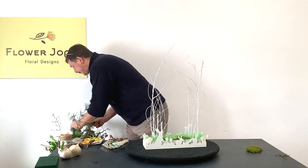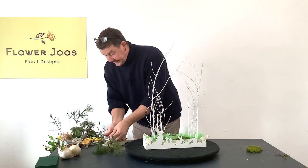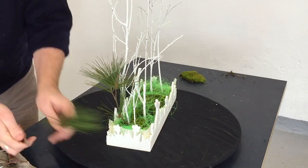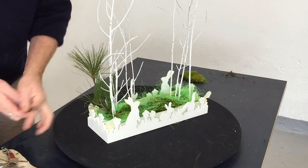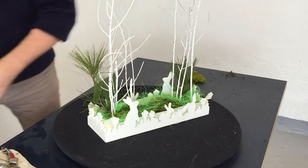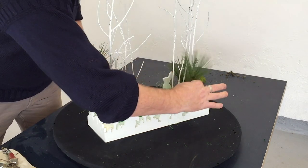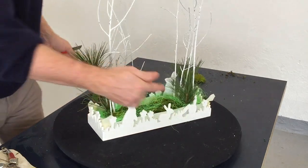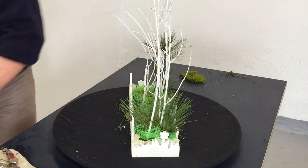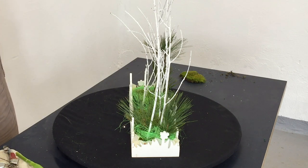Flower-wise, we'll add a little bit of foliage first. I've got a little bit of this pine, and I really like this pine — it's really cute. We can just break it down and make it into little trees. You could actually even add some little sweets or little eggs in here, which would be quite cute.